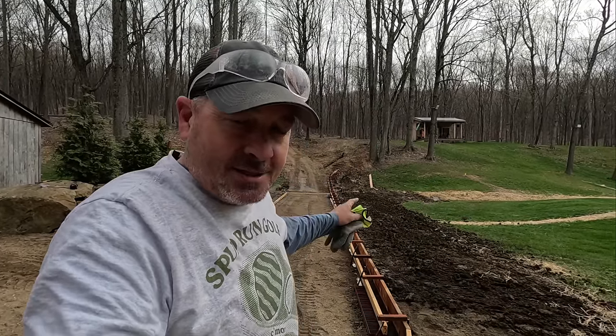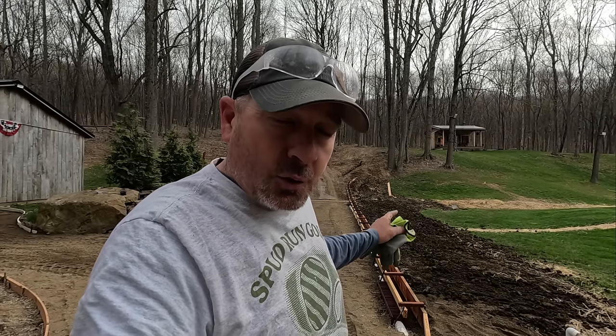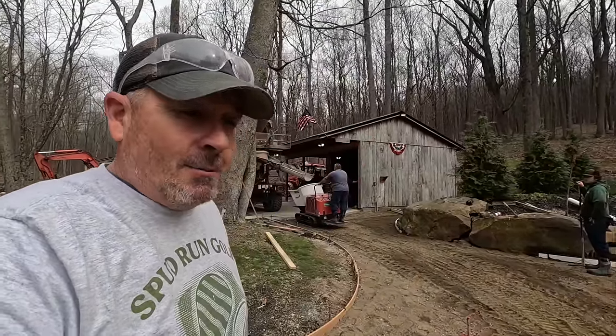We've got rain coming in possibly later today. A few weeks ago, water just rushes down through here off that hill. This run has a lot of elevation changes — the camera doesn't do it justice. I'm always fighting water, putting in pipe, trying to get water away from our grass areas. This is a major component that's going to make this better, clean this up, give us a nice cart path and curb here.